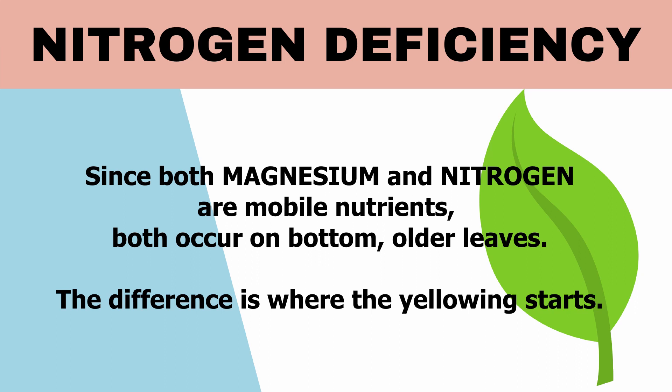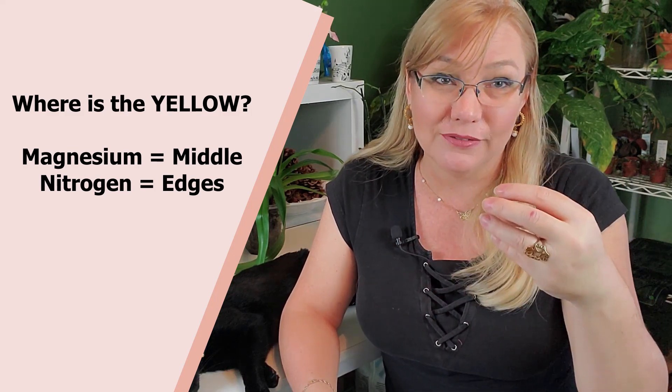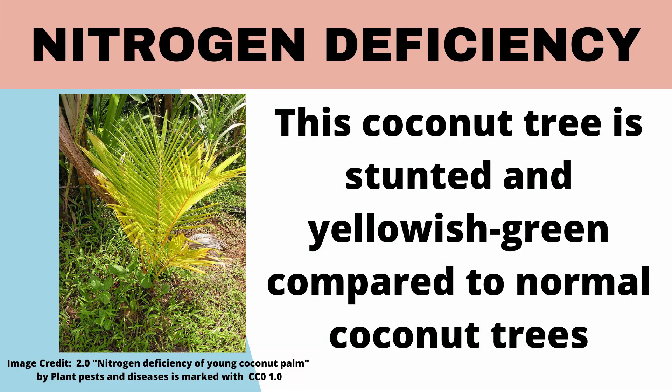The difference between magnesium deficiency and nitrogen deficiency is in the coloration pattern. In magnesium deficiency, the yellow spots appear in the middle of the leaf while the outside stays green. In nitrogen deficiency it's the opposite — the yellow forms on the outside like a halo, with the middle remaining green. Another sign of nitrogen deficiency is that leaves simply don't grow to their normal size — not disproportional, just smaller growth all around.